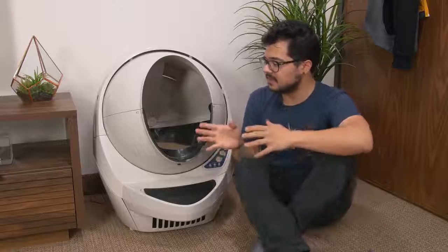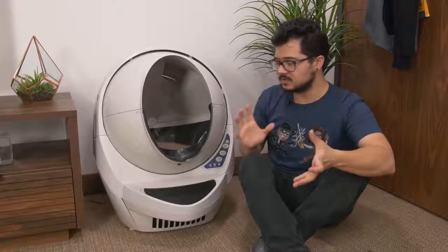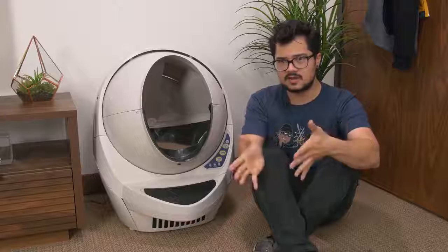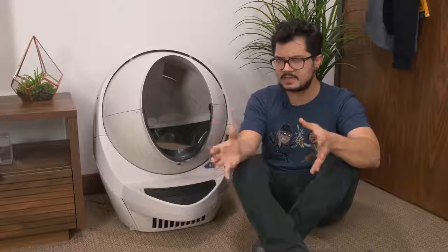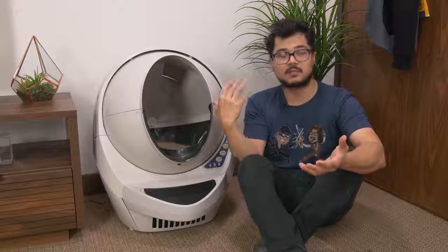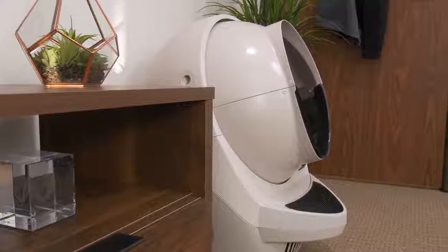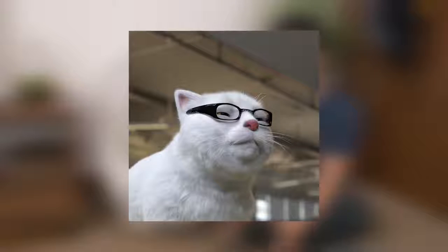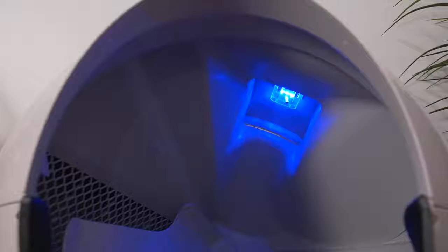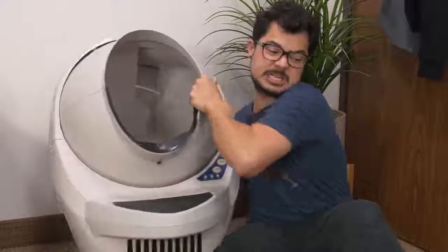Wait time is the time between when your cat leaves the globe and when the cycle actually starts. You can change that to three, seven, or 15 minutes. A longer wait time can be useful because some litter takes longer to clump, and if it hasn't clumped properly this product won't be as effective. As for the nightlight — cats have pretty good night vision, but with age some cats' vision starts to deteriorate, so they've built in a nightlight inside the globe. It's darkness-activated: as soon as the lights go out, it automatically pops on a blue light. Unfortunately, it is not RGB.